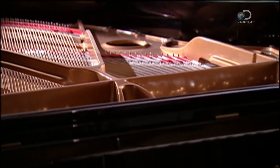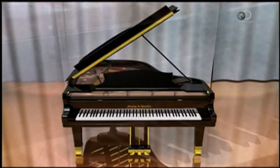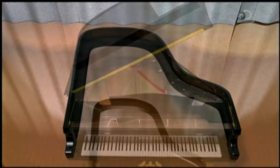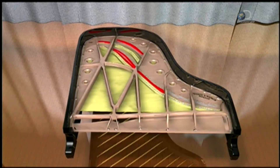Its sound is delightful, but just as beautiful is the piano itself. A piano is made up of inner and outer rims, a soundboard, treble and bass bridges over which the strings are stretched, and a heavy cast iron plate.